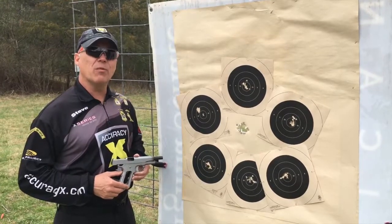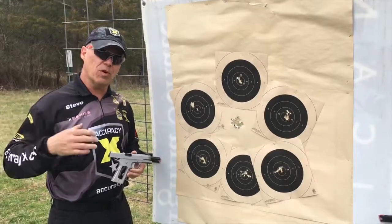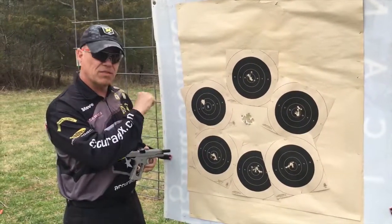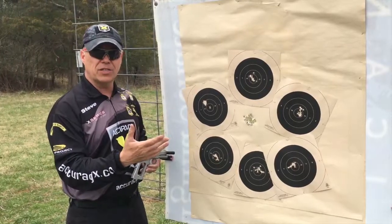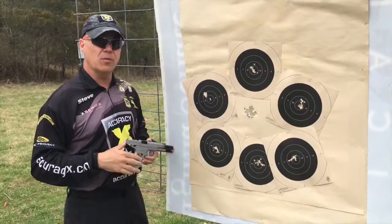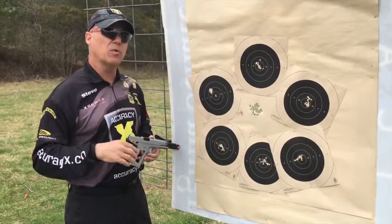Hi, I'm Steve Huff with AccuracyX, and today we're going to show you something a little different. You guys are used to us going at 50 yards, putting one of our 1911s in the rack, shooting it, walking down here, taking our calipers out, testing the group, showing you what the gun actually shot. And we do that because we want you, the customer, to have absolute peace of mind that when you buy an AccuracyX product, you know the gun shoots exactly as we promised it does.